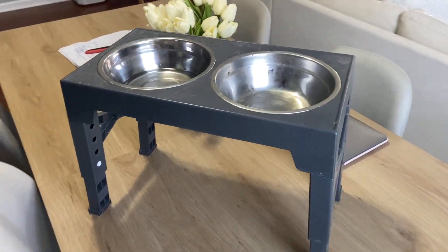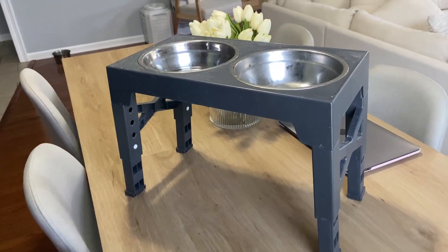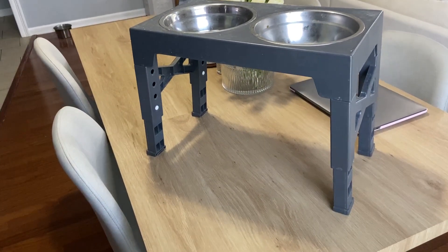Hey everyone, so I want to come over here and do a quick in-detail look at this water bowl and food stand. As you see, I have a golden retriever right there. His name's Oakley, and this has been his food bowl slash water stand since day one. We got him at eight weeks old, and he is now one year old.